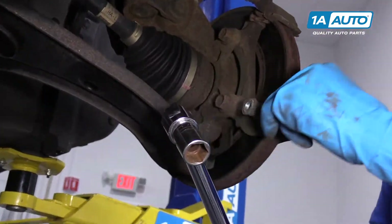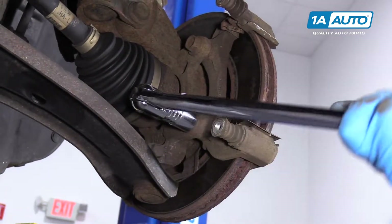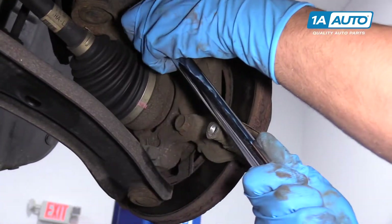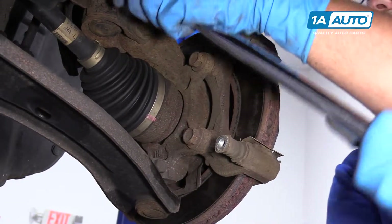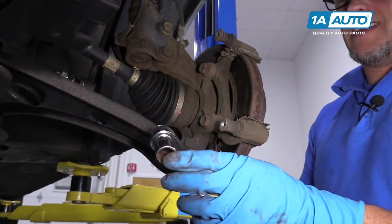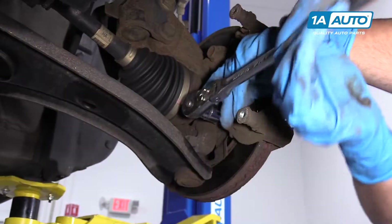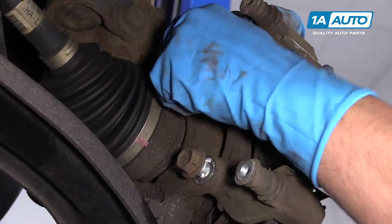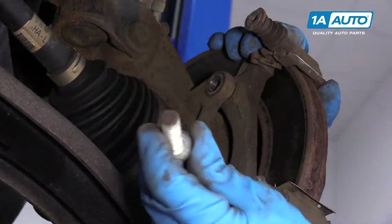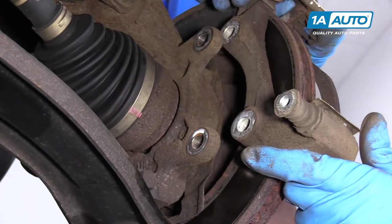Next, I'm going to take a 17-millimeter socket and a breaker bar to take these two caliper bracket bolts off. These generally are on pretty tight, so once they're broken free I'll switch to a 17-millimeter socket and a ratchet. Pull that bolt out, then the bottom one, and we can pull the bracket off.